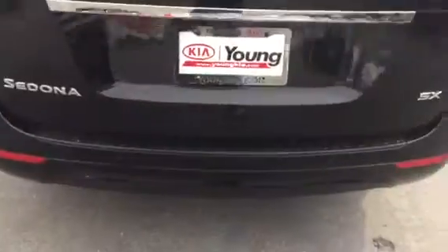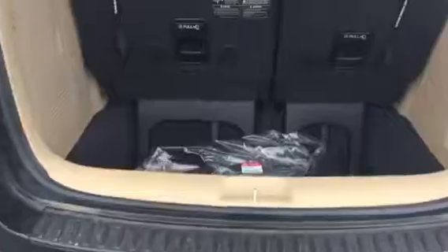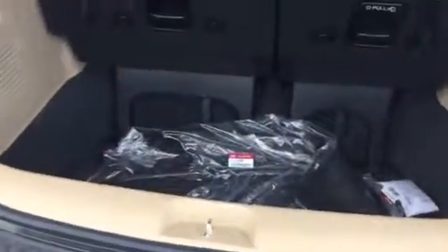Coming around to the back, you have your power rear liftgate, and a deep cargo area — so when you're going on road trips, you have room for the whole family and all of your luggage as well.